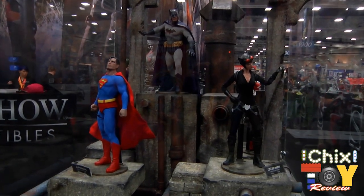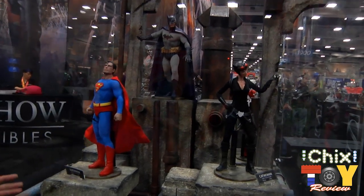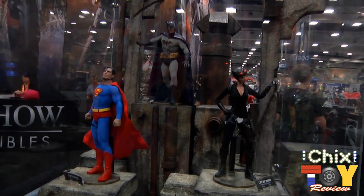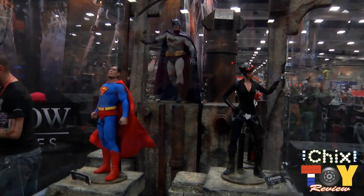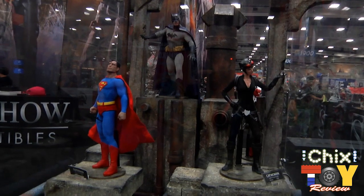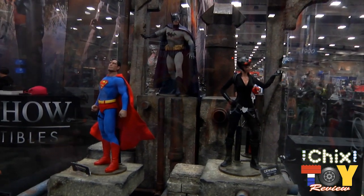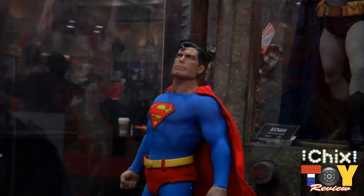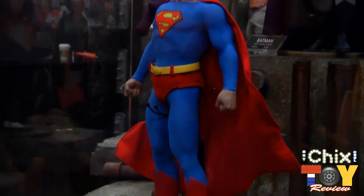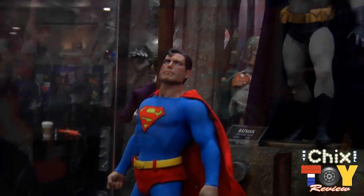This year we're unveiling our DC 1:6 line — not the entire line, but our first introduction, coming in with five figures. These are all prototypes that will stagger in release; they're not all releasing at one time, and we're still working on them. It's more of a comic look, not based on any movies — this is Sideshow's interpretation with DC's guidance on what we envision these superheroes and villains will look like.